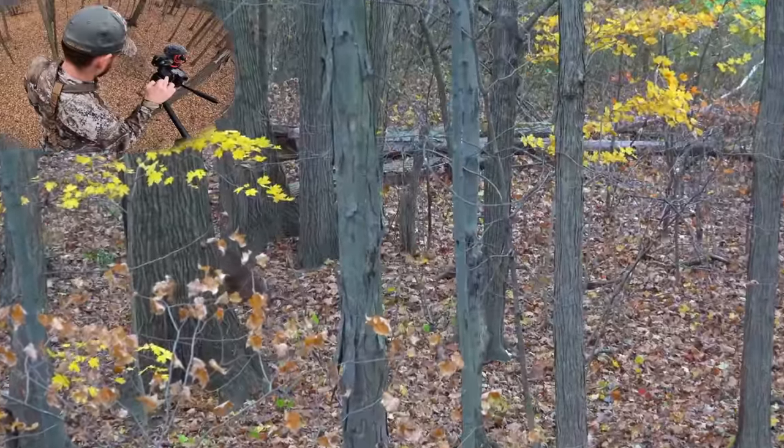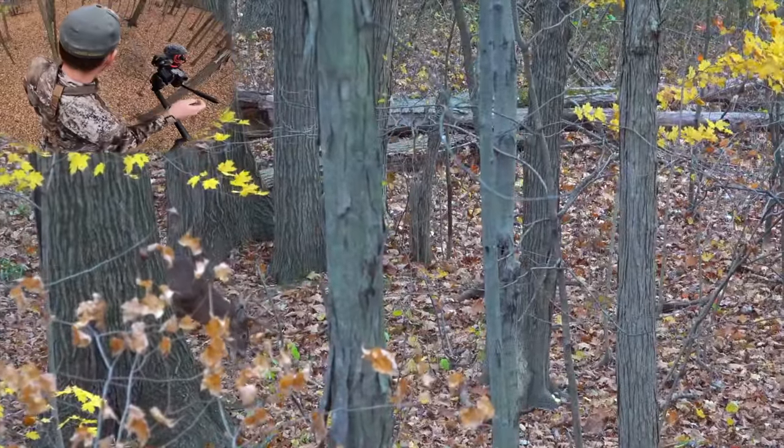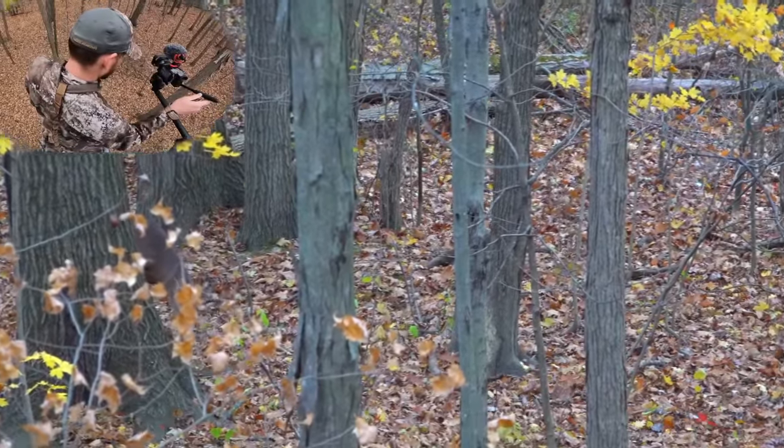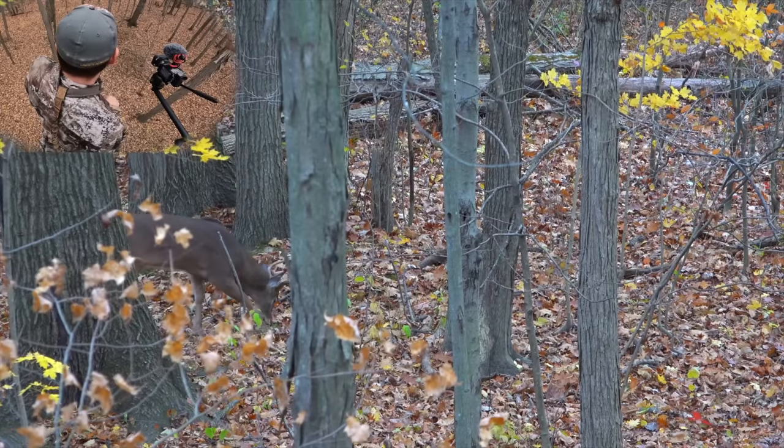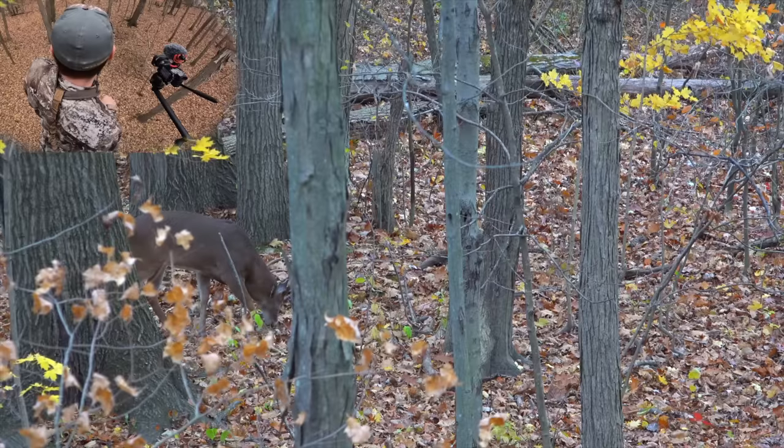I was sitting there getting the camera ready, feeling really good. I needed to take one more step and I was going to be able to stop him and get the shot off. He ended up speeding up and going right through that lane, which made me have to let down, change the camera angle, and get him stopped again.